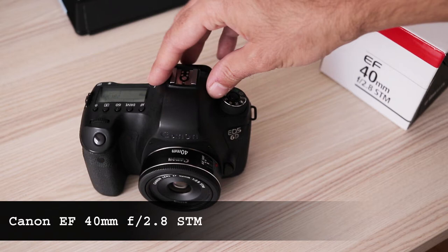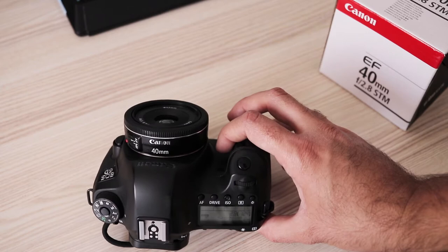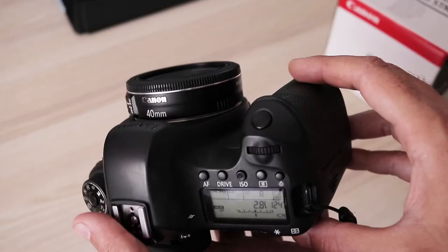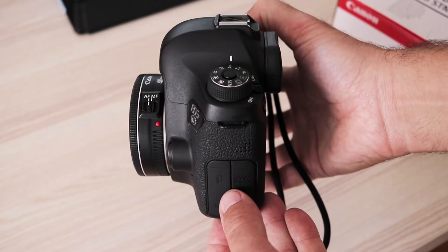The 40mm Pancake is my favorite Canon lens — small, light, cheap and optically excellent. I prefer this lens over the 50mm as it has a wider angle of view which suits my style better. In fact, in viewing angle the 40mm Pancake is closer to a 35mm lens rather than the 50mm.